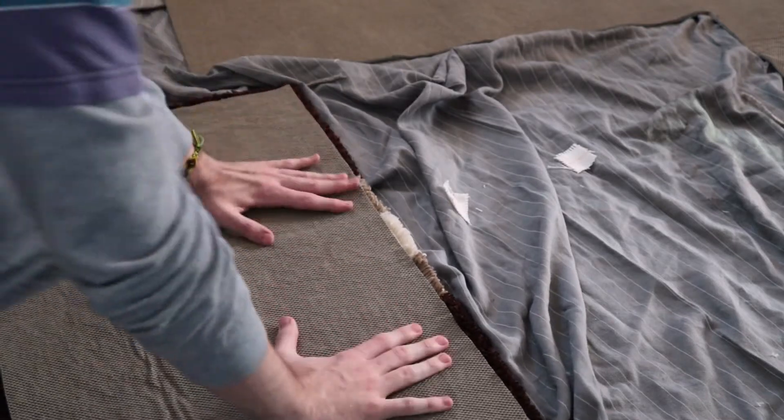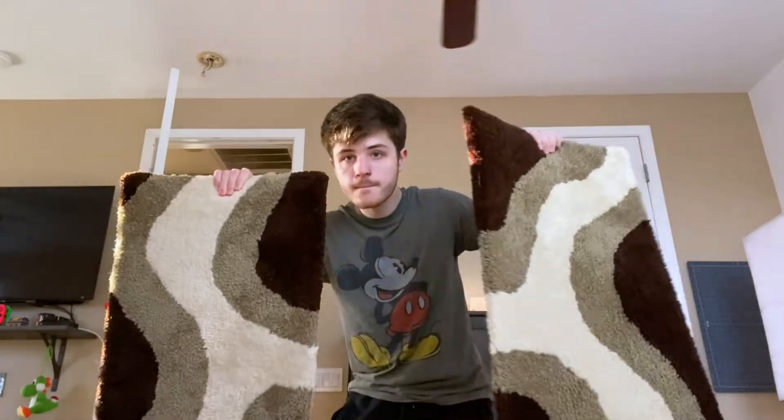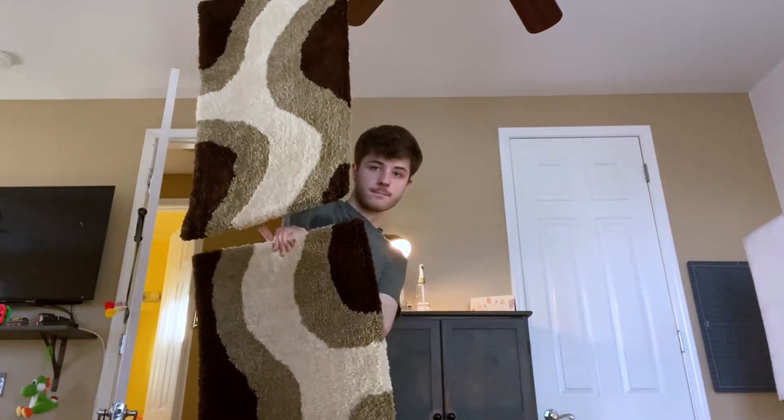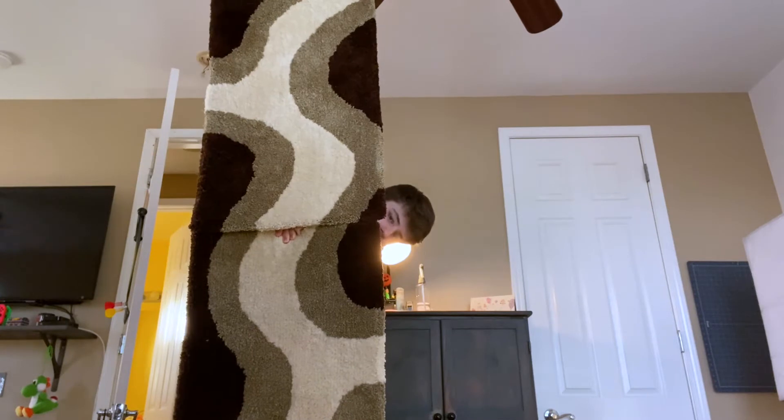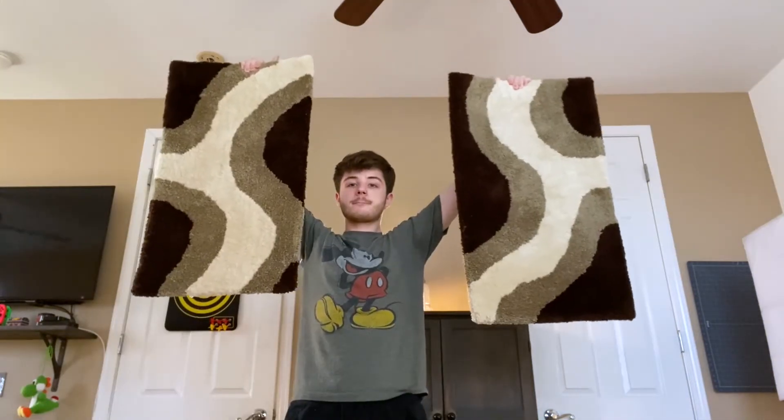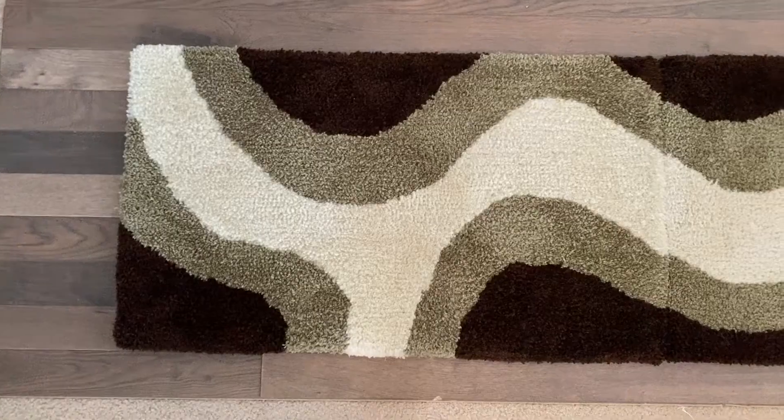And then I just go ahead and press it on. And now they're all done. Yay! The cool thing about this design is that when I was designing it, I made it so they kind of connected. So you could either have two smaller rugs or you could have one long rug.